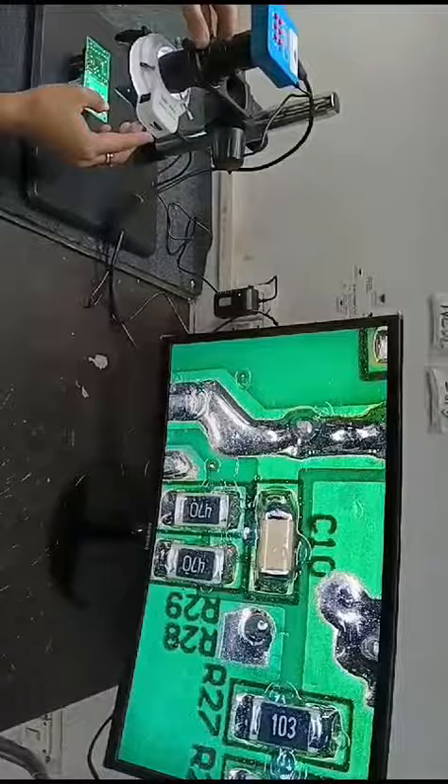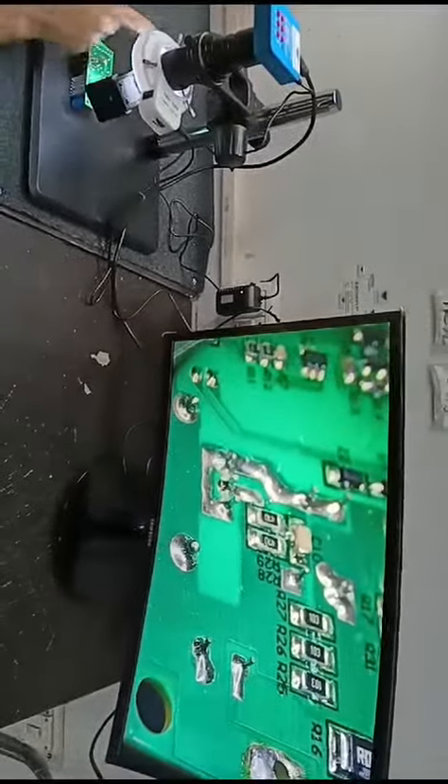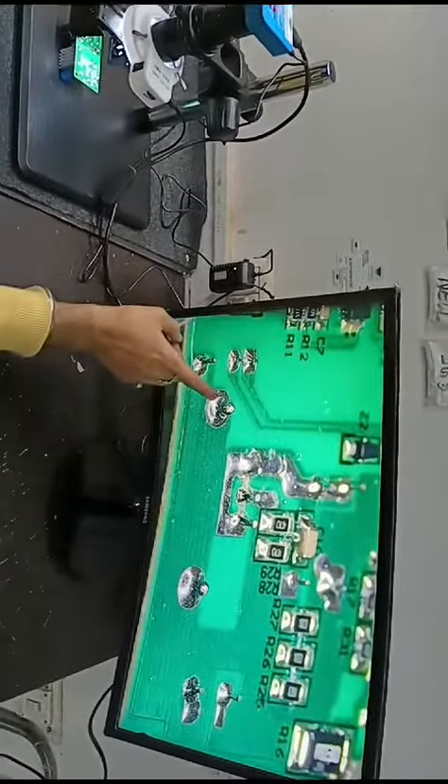Now switching to three-dimensional view. We can check the PCB from all angles — here, here, here.